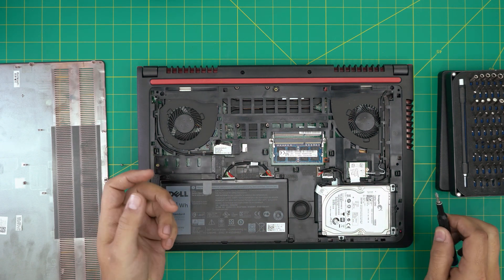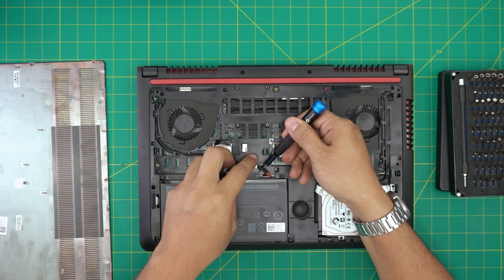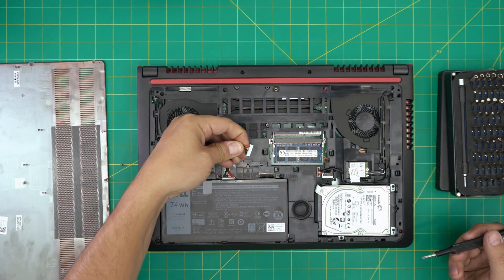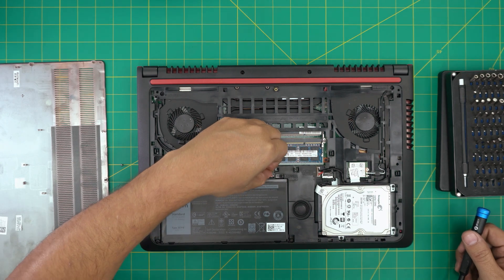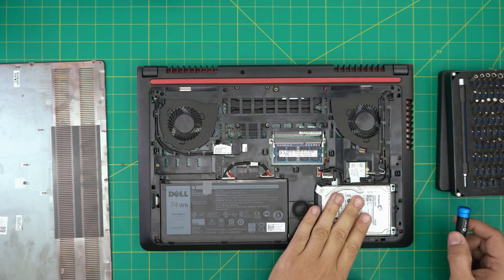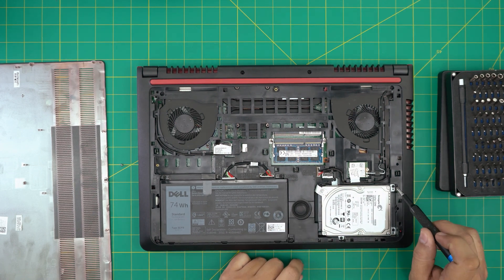To do any upgrades, you do not need to remove the battery at all — it's absolutely not necessary. But for those who are really paranoid and want to remove it, simply grab this jack and pull it up towards the ceiling. That's how you disconnect it. But you can do this safely without disconnecting the battery.